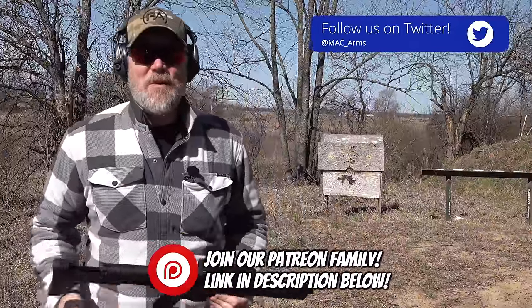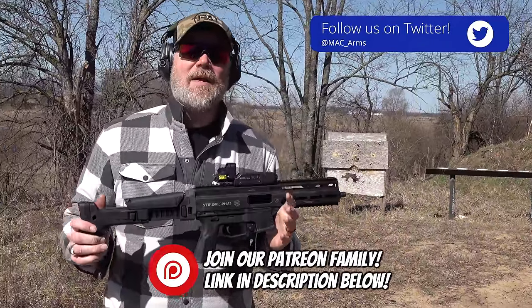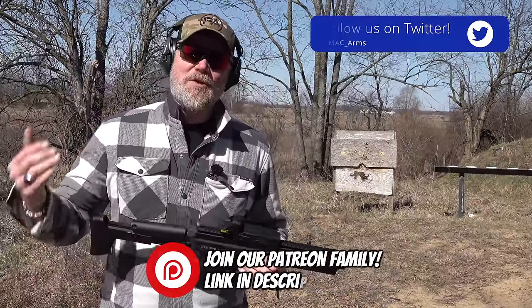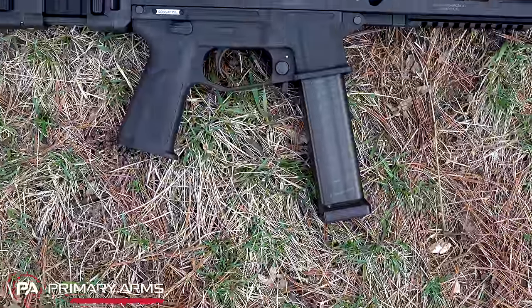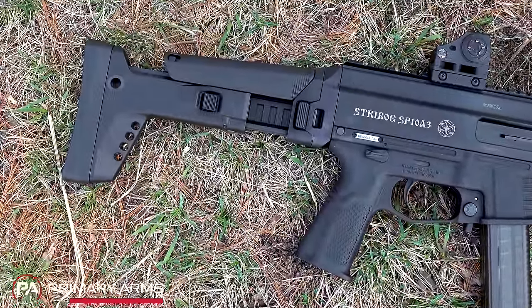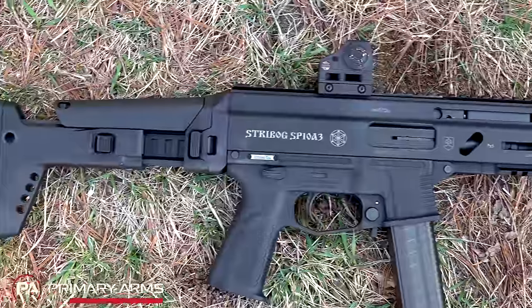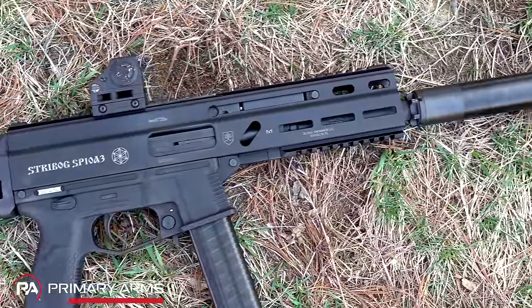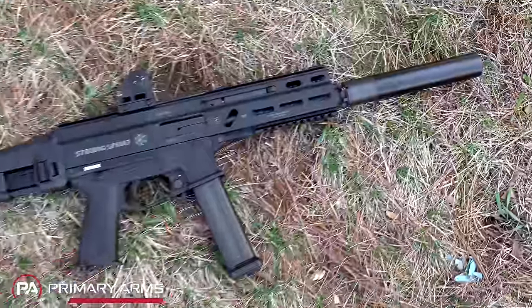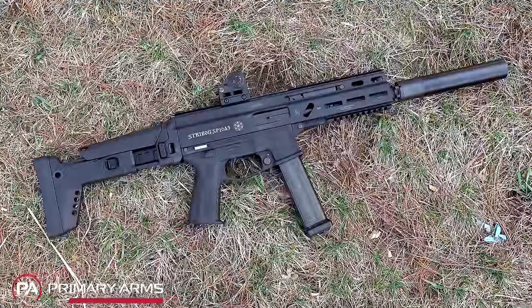Hey guys, welcome back. Today we're out at the range with a new 10 millimeter product. If it's 10 millimeter, chances are I'm going to want it, I'm going to want to shoot it, I'm going to learn more about it. This is the Grand Power Stribog — sometimes Americans will pronounce it 'Stri-bog' and I think I was guilty of that in the beginning, but it's supposed to be pronounced 'Stribog.' I'll try to do that, but if I slip up, forgive me in the comments.